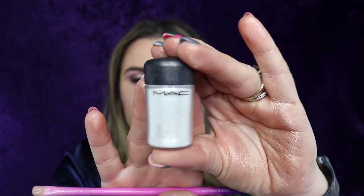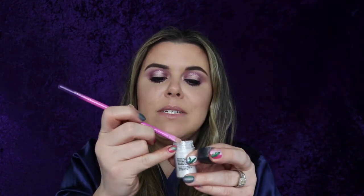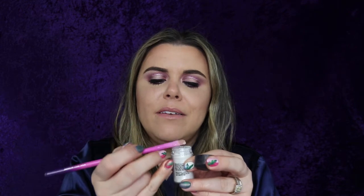Thanks ColourPop for sponsoring this video! We're just gonna keep using that gorgeous color — going into the tear duct to add a little more shimmer. I'm gonna take Reflex Glitter by MAC and a Reflex Pearl shadow brush, lightly dab it in, and put it right on top of that inner corner highlight. I am ready for spring!